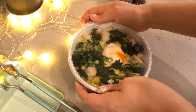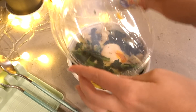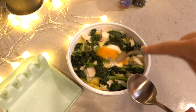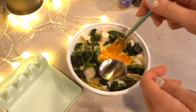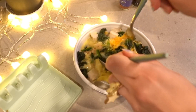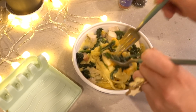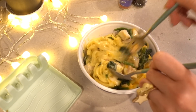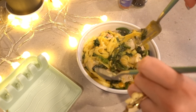Grab it out of the microwave — it's going to be hot hot hot. We want to mix up this egg. Look at that steam! Because after all, it is a carbonara. Grab your fork and just start mashing up that egg, and we're going to give the whole thing a really good mix because the cheese has melted. You really need to get up in there and lift it. The liquid from the spinach kind of helps bring everything together. Look at that goodness.